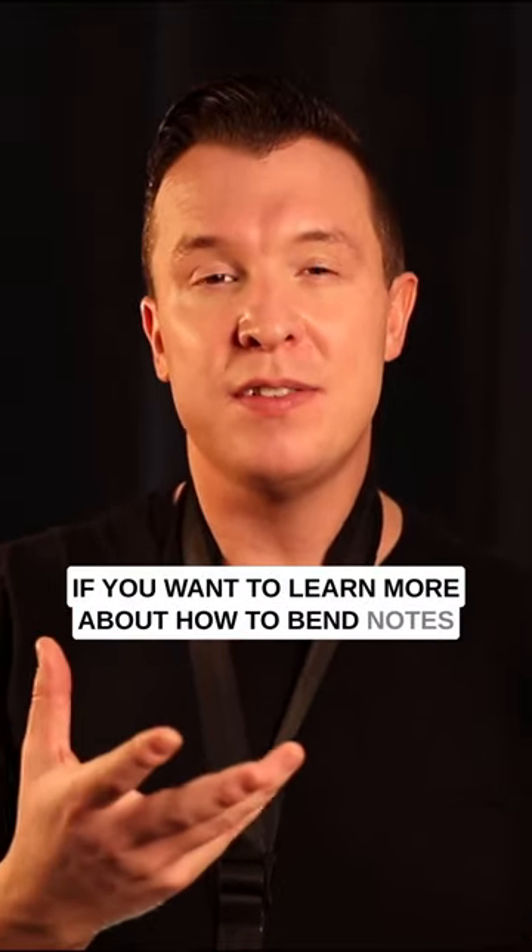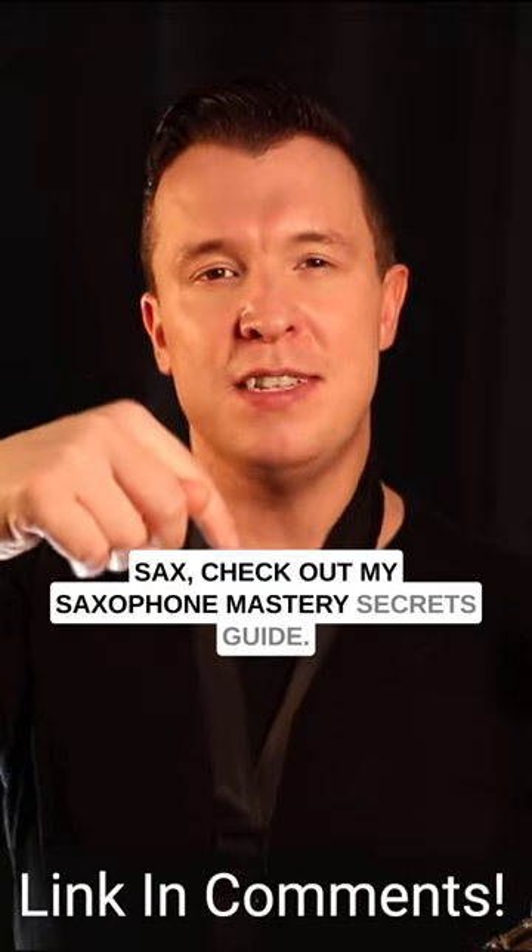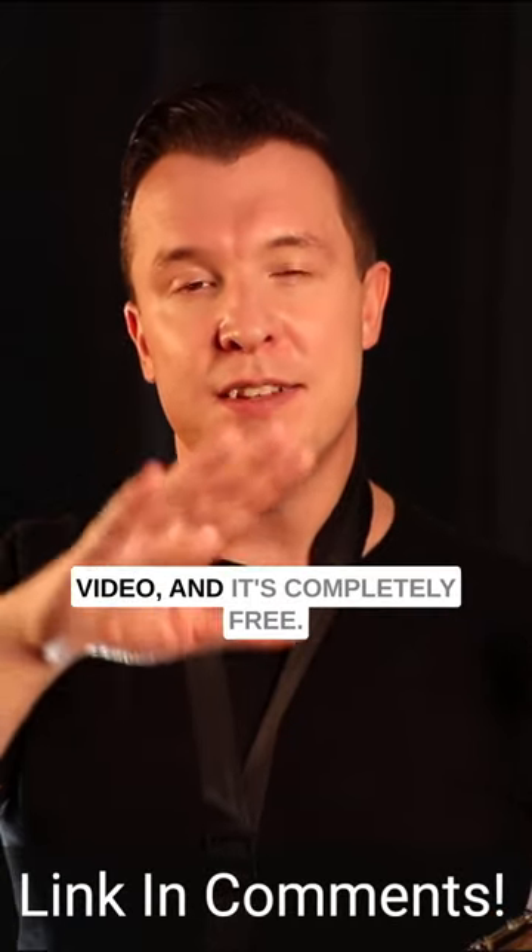If you want to learn more about how to bend notes like this and how to get a great sound on the sax, check out my Saxophone Mastery Secrets Guide. There's a link below this video and it's completely free.